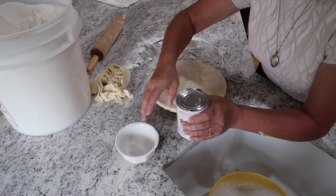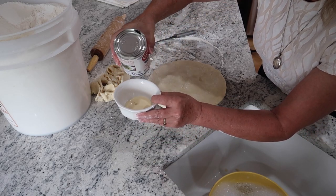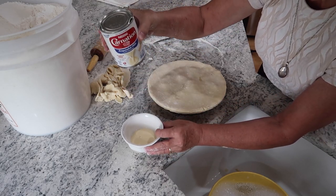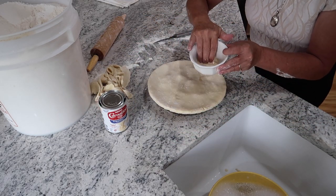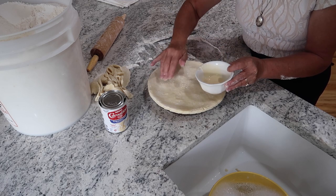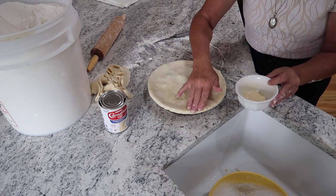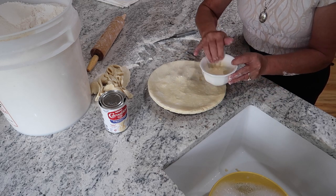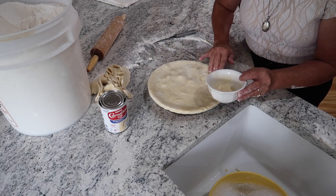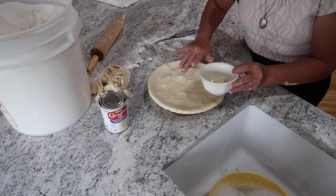Instead of putting the egg white on like I did last time, I'm just going to put a little of what we always called morning milk growing up — it's just some evaporated milk — and put a little bit of that across the top. You don't have to put anything on it really, but we're just experimenting today. I could put regular milk, but I thought this might look kind of pretty. I didn't have any half and half; I like to put just cream, but I didn't have it.